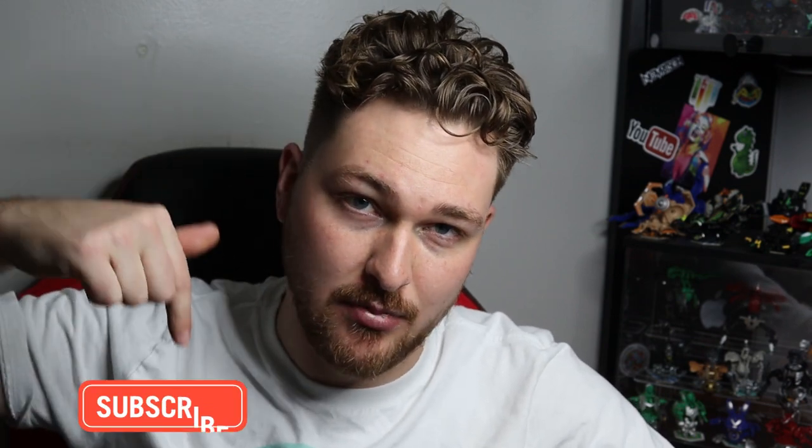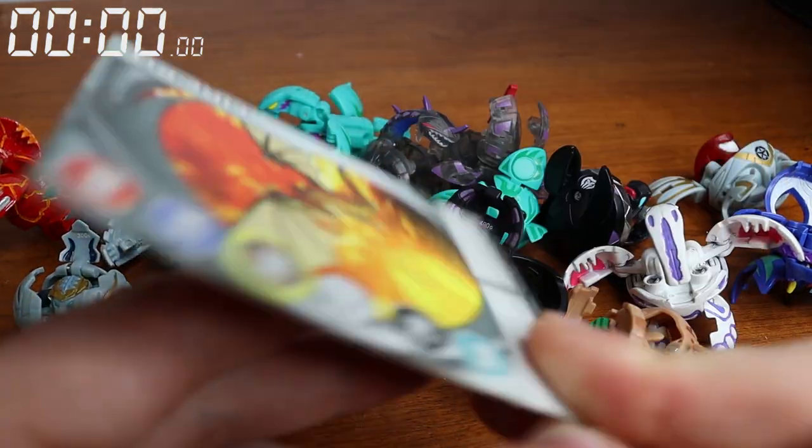Using only one hand, and there will be a timer up in the top left corner so you can see how long it took me. If you guys would like to try this challenge yourself, go for it — you can't really mimic mine unless you have all the same Bakugan. But if you guys want to do it, list out how many Bakugan you have and see how long it took you. Also, if you are not subscribed, go ahead and click that big red button.